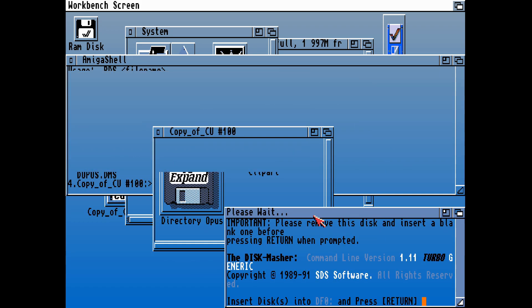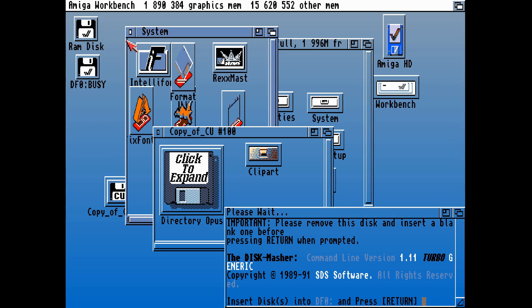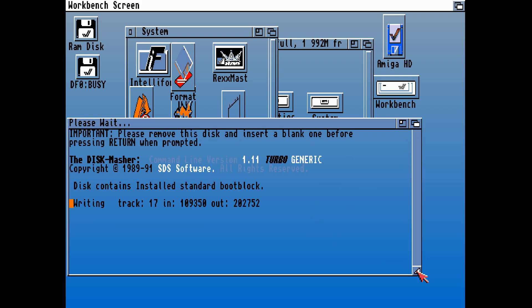We can minimize this window, move this, close this down. And it says DFO busy — that means it's waiting for us to press Enter. Let's press Enter and it will now unpack the contents of CU Amiga Disk 100. Finally, after almost 10 minutes of this video, we're finally extracting the contents of that disk onto a blank disk.